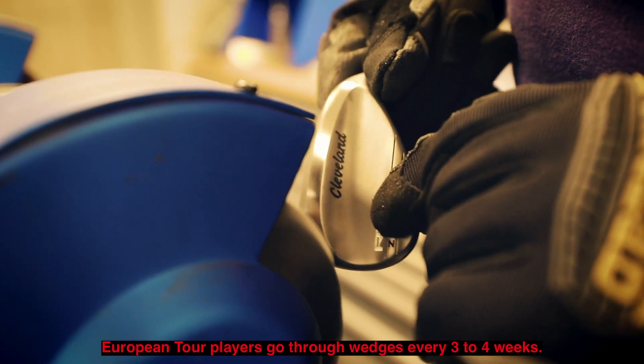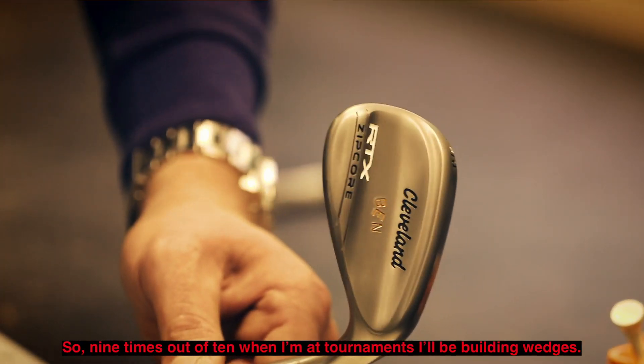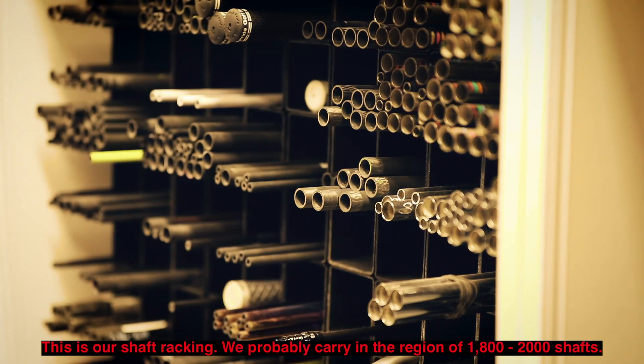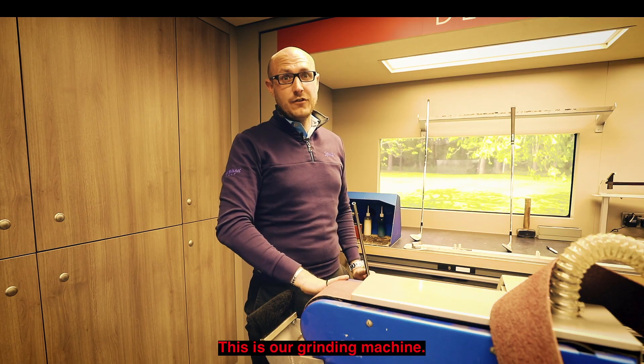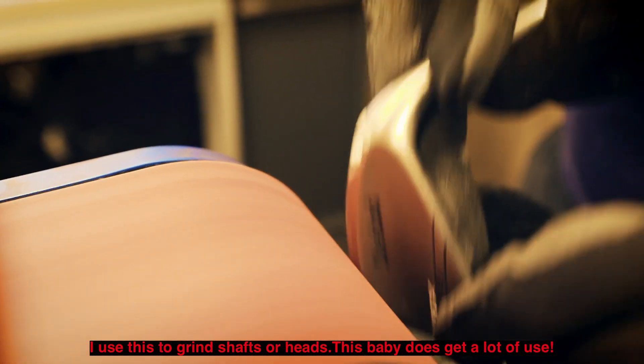European Tour players go through wedges every three to four weeks, so nine times out of ten when I'm at tournaments I'll be building wedges. This is our shaft racking — we probably carry in the region of 1800 to 2000 shafts. This is our grinding machine; I use this to grind shafts or heads. This baby does get a lot of use.